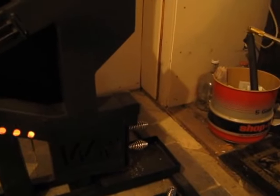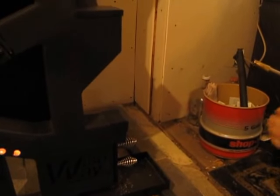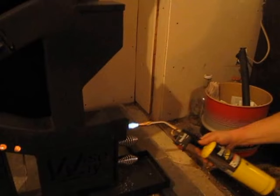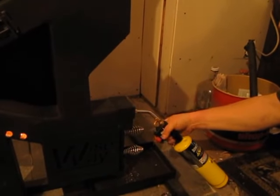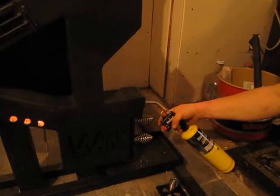The first thing you're going to want to do is get a propane torch and you'll insert it in the primary chamber and you're going to let it run for about two minutes. That's to preheat and get a draft going.